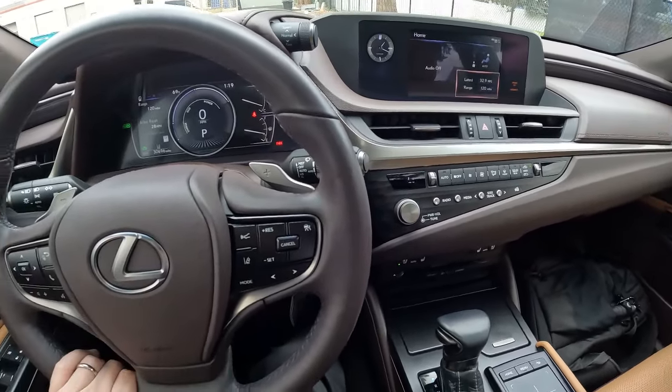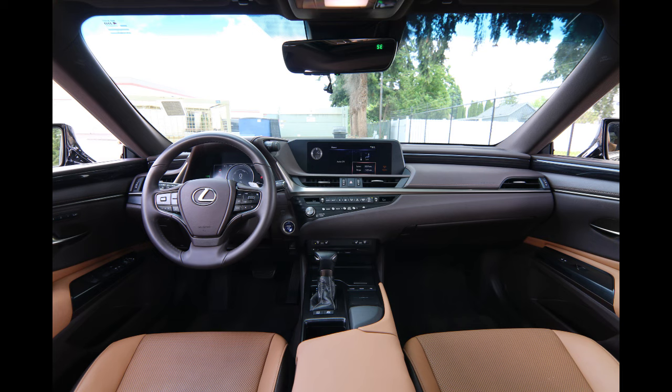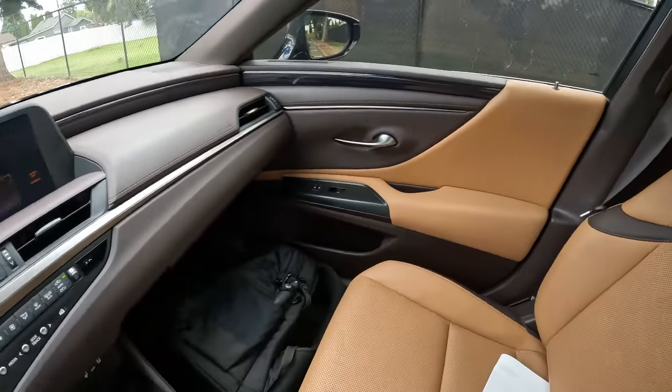One Prius I had was at 220,000 miles still running fairly well. It burned a little bit of oil but it ran great with 220,000 miles on it.